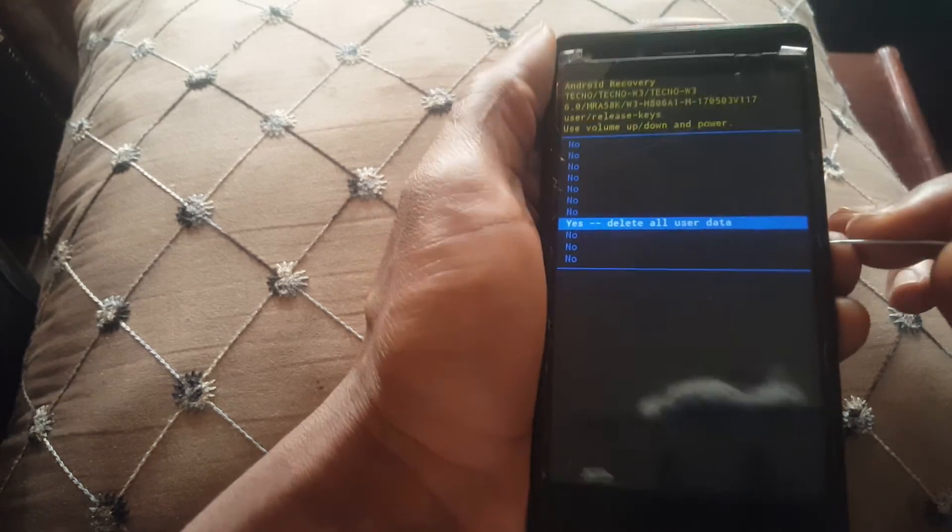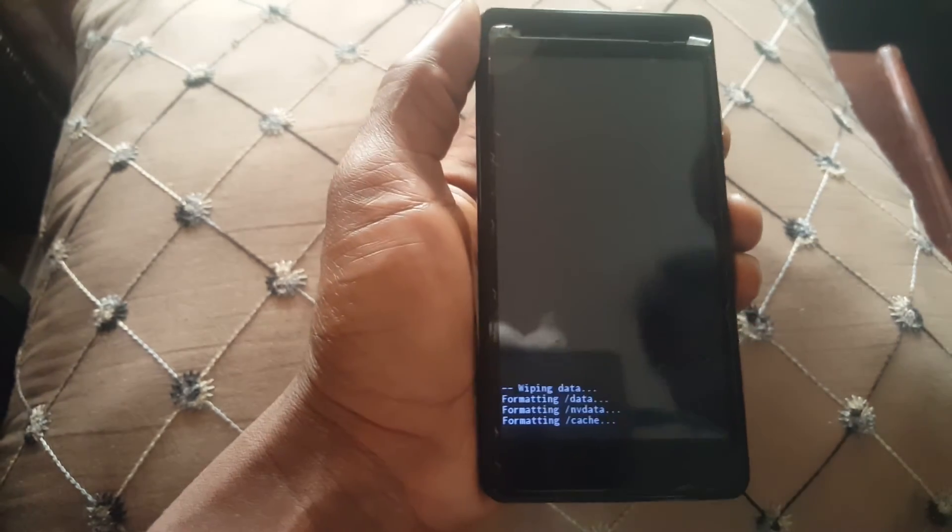Next, click the volume down key to navigate to 'wipe data and factory reset,' then click the power key to accept. Navigate down to 'yes/accept' and click the power key. Note: this will erase all data on the phone and restore it to factory settings.